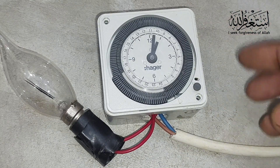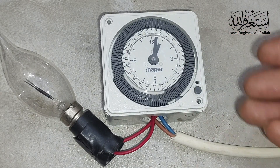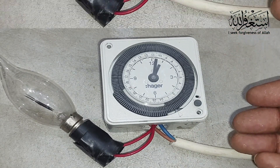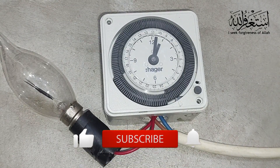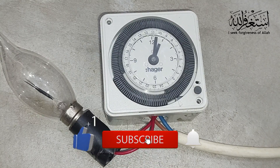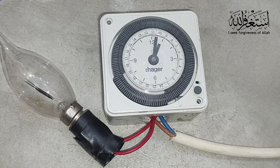So that is the proper connection and time adjusting for the Hager timer — how to adjust the time, how to do the connection, and how to do the jumping cable. Everything is covered in this video. I hope this video is helpful for you. If you like this video, don't forget to thumbs up, please subscribe to my channel, and press the bell icon for new updates. See you in the next video with new tips.